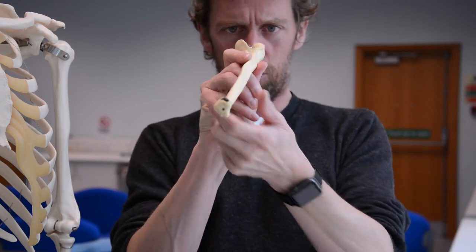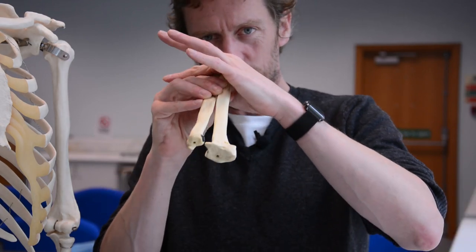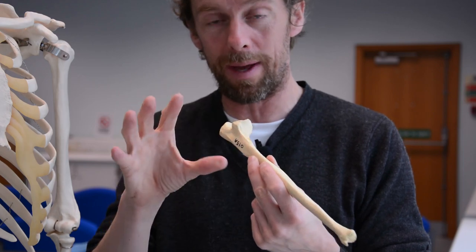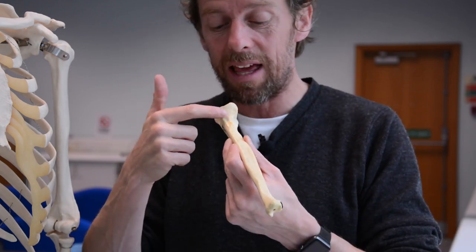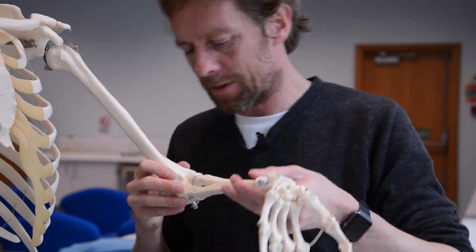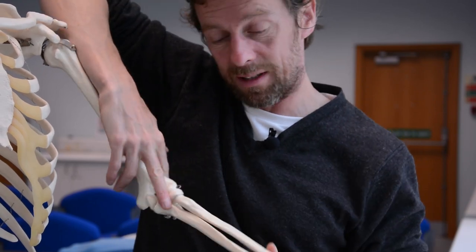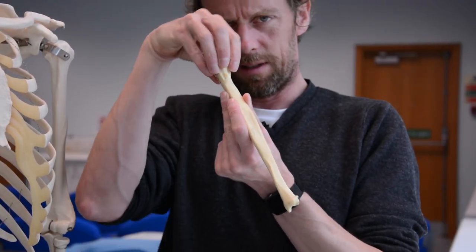The ligament that goes over the top is the annular ligament. Now, can you see there's a tuberosity down here? Tuberosities on bones are lumpy bits - lumpy bits usually mean something attaches there. The radius has a radial tuberosity; the ulna has an ulna tuberosity. You can see there's a thickening here - a tuberosity. This is an insertion site for the muscle brachialis, which comes down to insert into the ulna. Brachialis is one of those flexor muscles across the elbow joint.